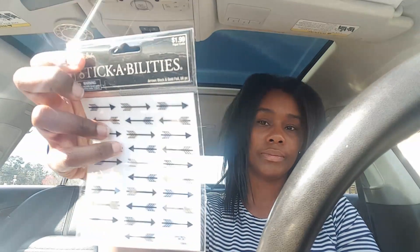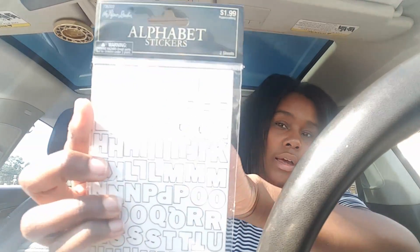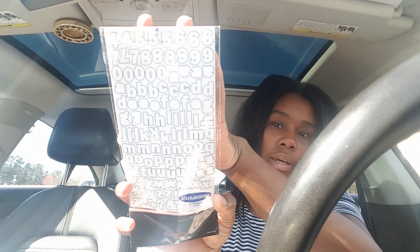Everything at Hobby Lobby is 50% off, so the months stickers were $1.25, and the burlap cardstock letters were $1.99 so $1.00 after discount. The gold and black arrows were a dollar, I got my initials for a dollar, the floral 'made with love' foil that looks like washi tape was a dollar, the pink and gold foil honeycomb was a dollar, and the alphabet stickers with uppercase and lowercase were also a dollar.